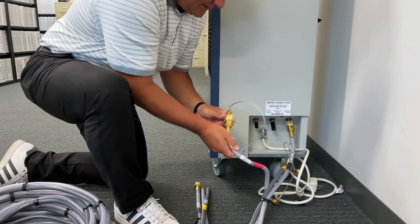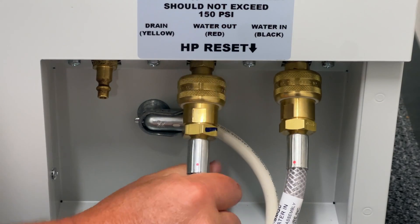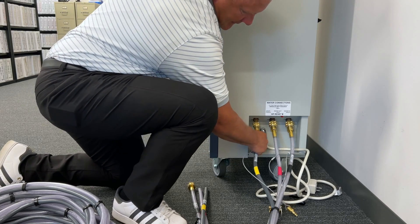When installing the water connection, the unit is labeled Water-in, Water-out, and Drain. The hoses are also labeled and color-coded to ensure proper hose connection. The drain hose is a different size to protect against improper connection.